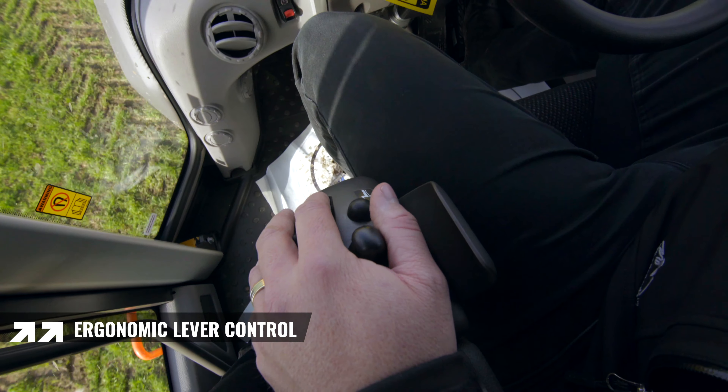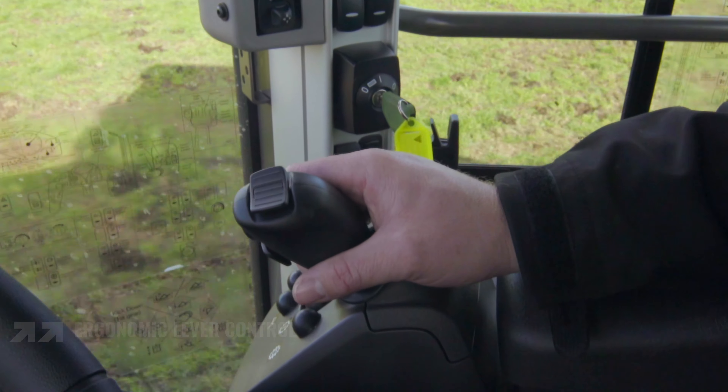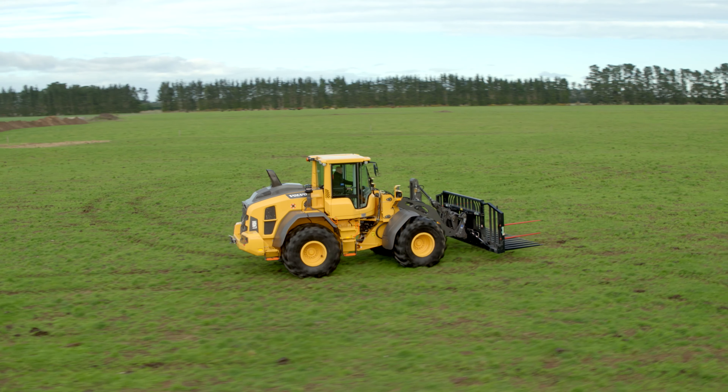This machine is fitted with a single lever control which operates third function and fourth function. This enables pre-programming of the return to dig function, which increases productivity and reduces operator fatigue.